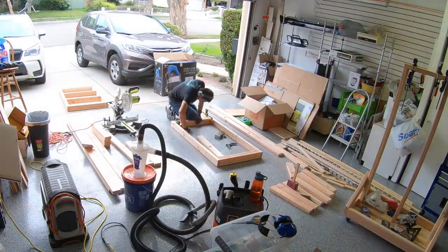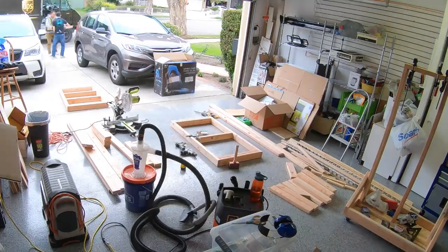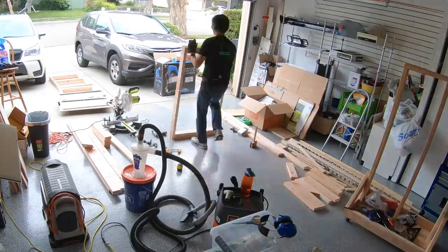I did some window shopping on the internet to get some ideas and ended up going with Wall Control. This meant my cart needed to be 32 or 48 inches wide. 48 was a bit much, so I ended up at 32.